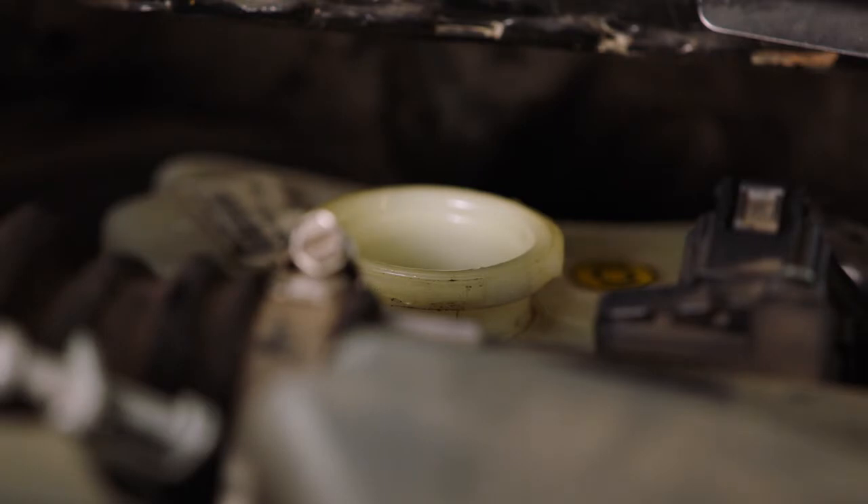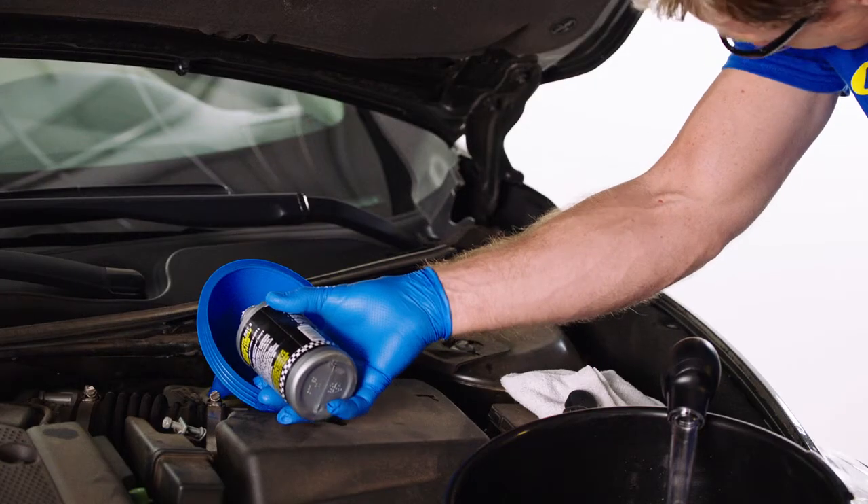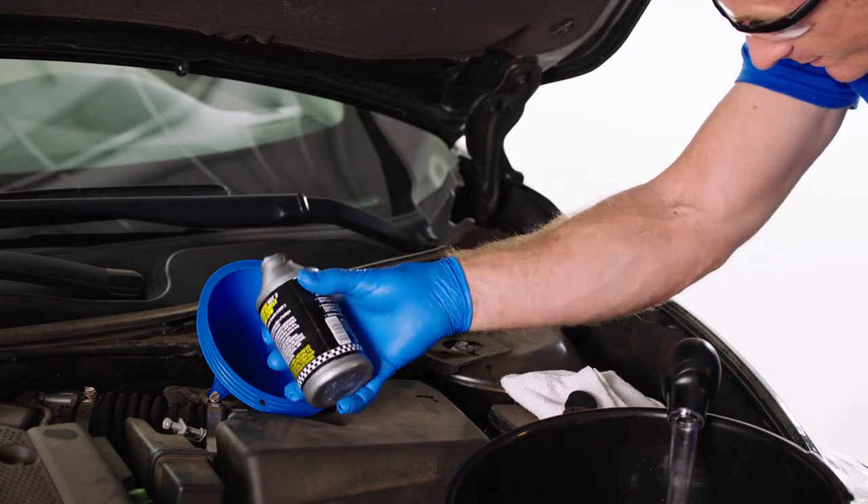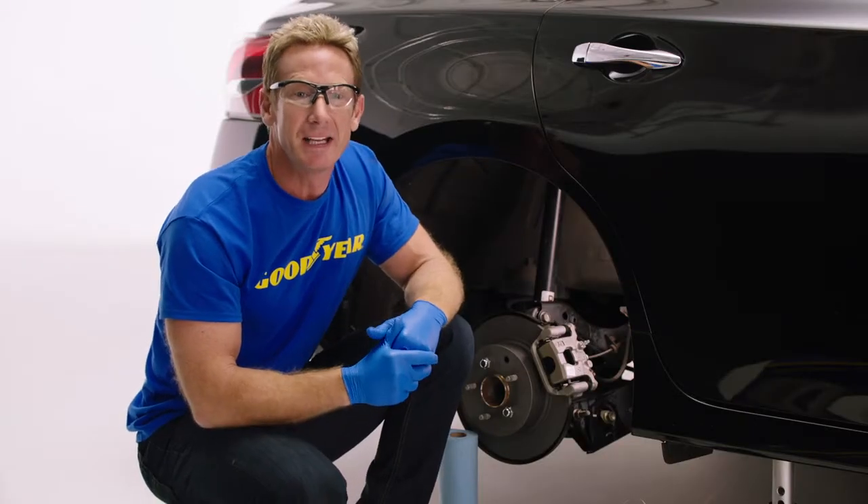Once the air bubbles are gone and the fluid is clear, check your master cylinder brake fluid level and make sure it's at the fill line. While bleeding the brakes, keep checking the fluid level, making sure the master cylinder does not run dry.